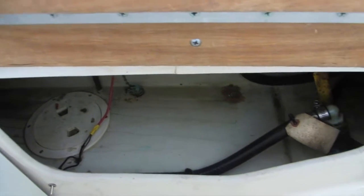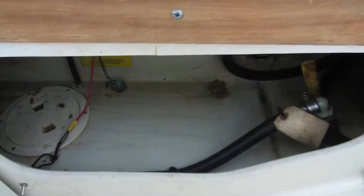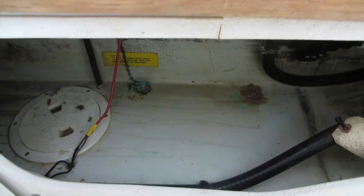There's access to some through-holes and the midship bilge area.